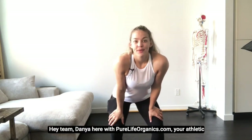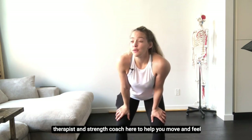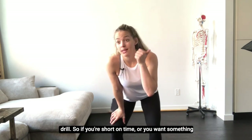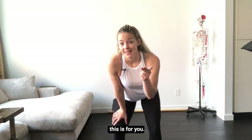Hey team, Dani here with PureLifeOrganics.com — your athletic therapist and strength coach here to help you move and feel your best. Today I'm going to take you through a full body mobility and strength drill. So if you're short on time, want something to add some spice to your warm-ups, or just need a quick reset at work, this is for you.